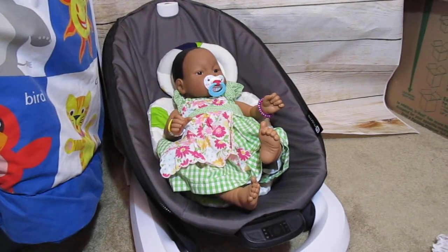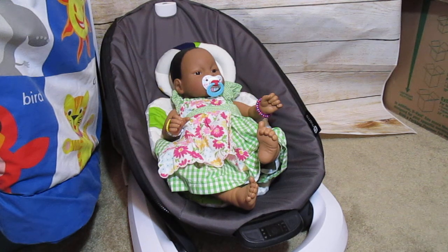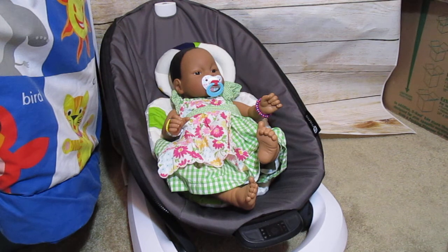Hi guys, sorry today's video is late. Last night I wasn't feeling the best, so I went to bed early. Anyways, this week's theme of the week is dress up for Mother's Day.